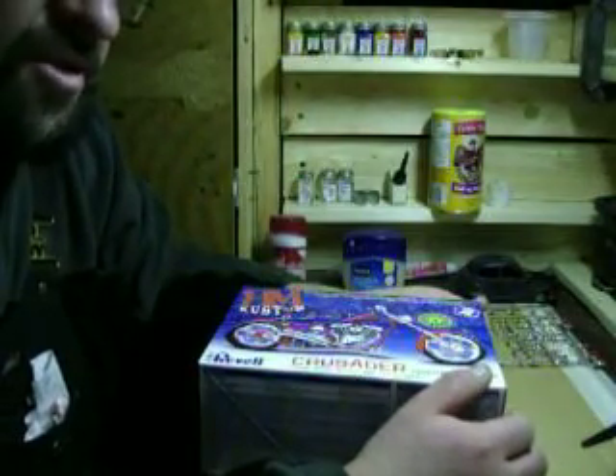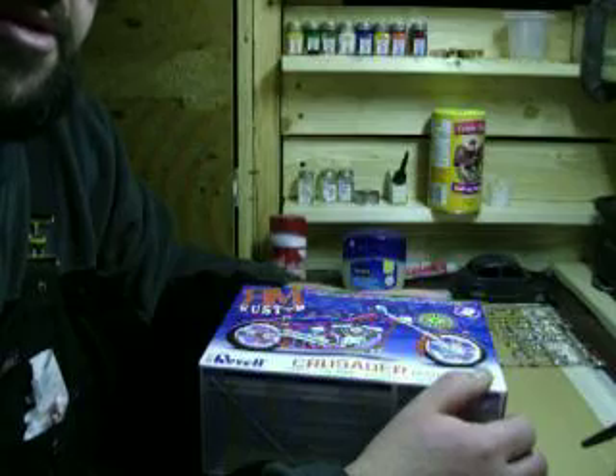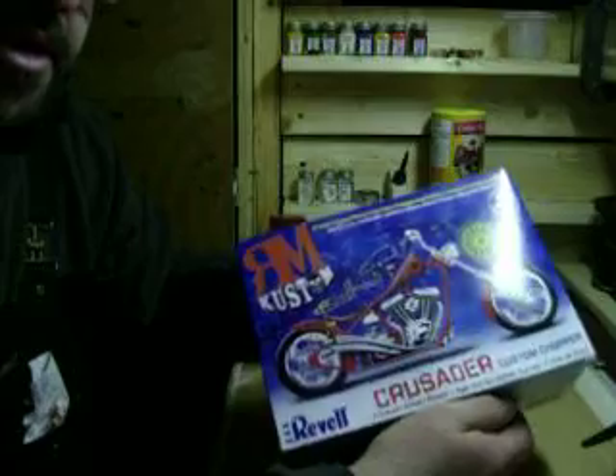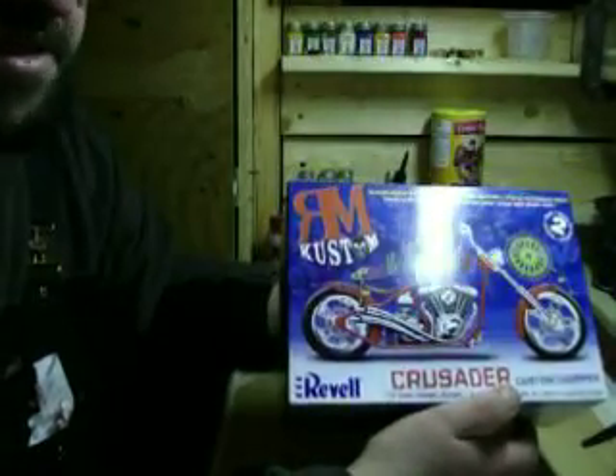Hey guys, just doing a little review here in my new hobby bench workbench. Just another model I'm putting up, just a review — this is kind of fun.